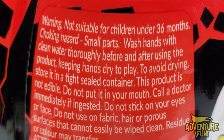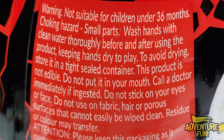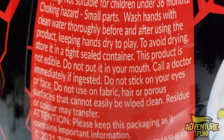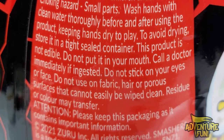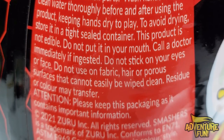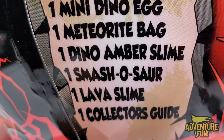Warning — not suitable for children under three to six months. Choking hazard, small parts. Wash hands with clean water thoroughly before and after using the product. Keep hands dry to play. To avoid drying, store it in a tight-sealed container. This product is not edible. Do not put it in your mouth. Call a doctor immediately if ingested. Do not stick on your eyes or face. Do not use on fabric, hair, or pore surfaces that cannot easily be wiped clean. Residue or color may transfer. Please keep this packaging as it contains important information. The six pieces included: one mini dino egg, one meteorite bag, one dino amber slime, one smash-lessar, one lava slime, one collector's guide.